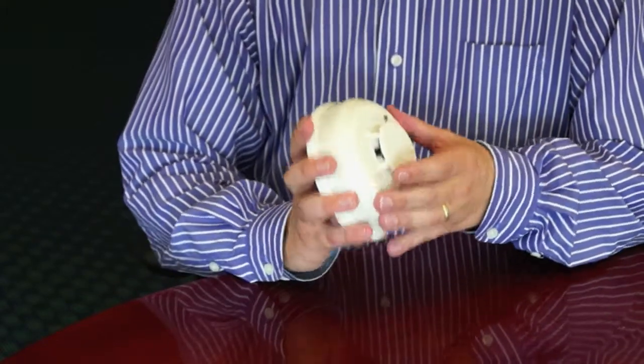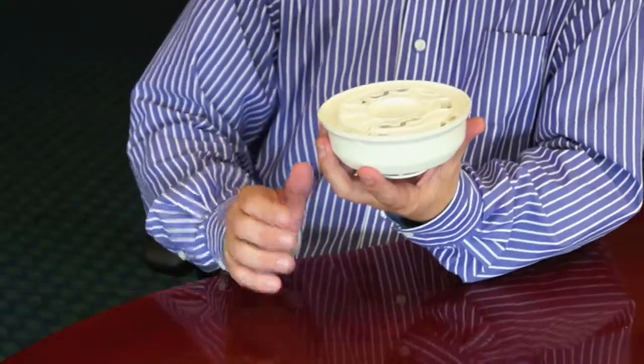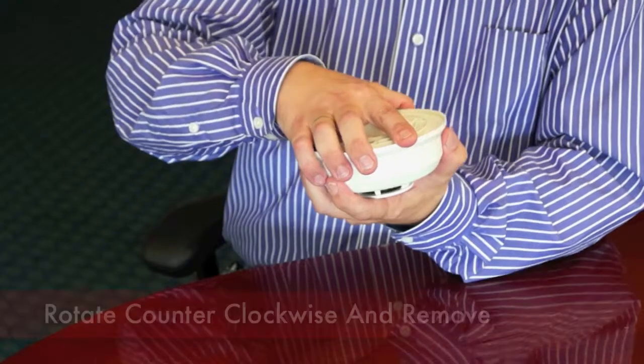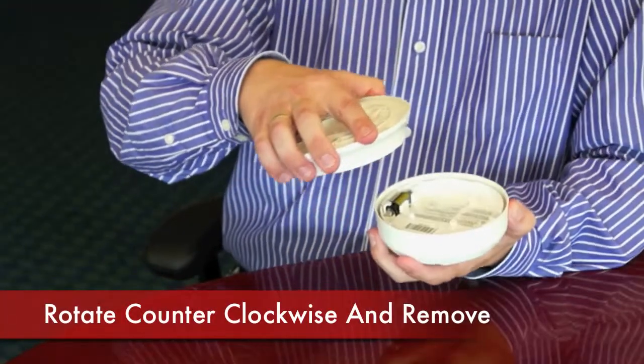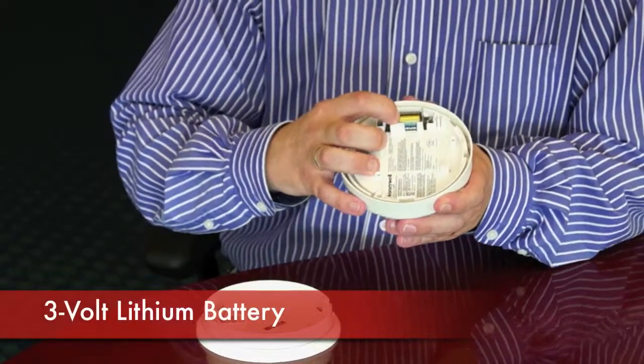With these, sometimes you do need to change the battery. In order to do that, this will be mounted up on the ceiling and what you want to do is rotate it counterclockwise and remove it from its base. You'll notice that there is a small 3-volt lithium battery inside.